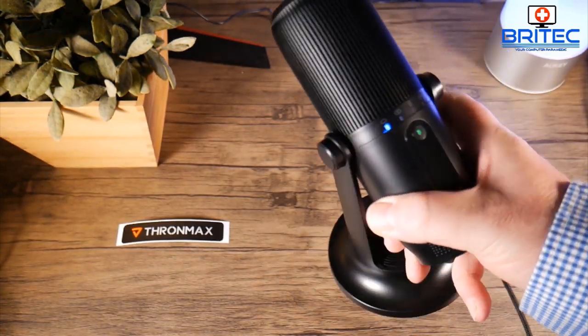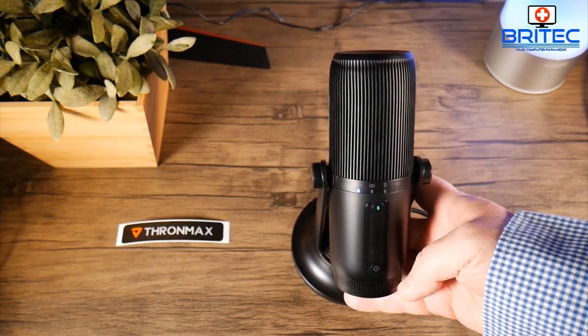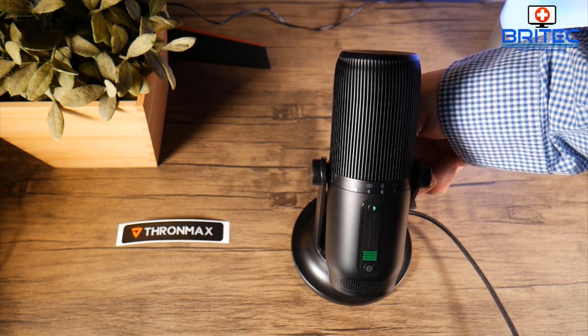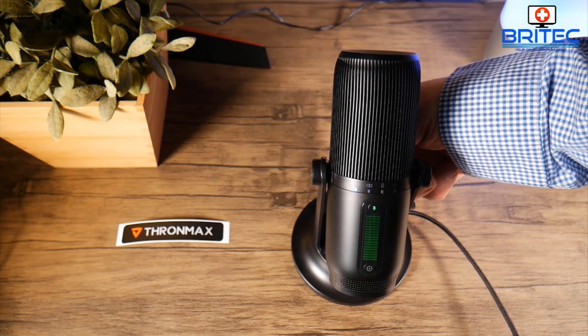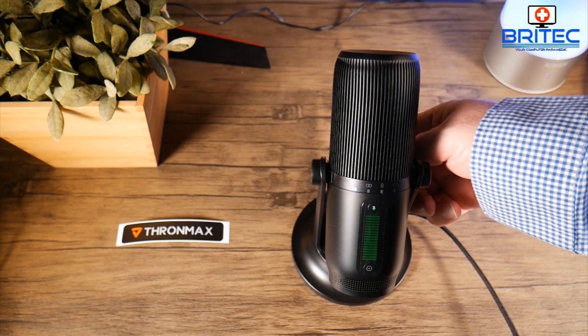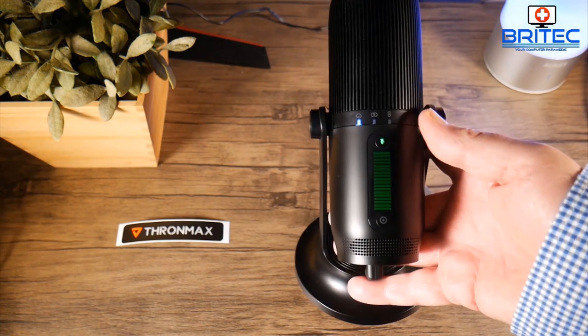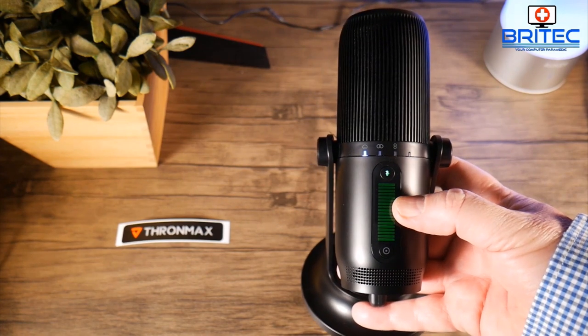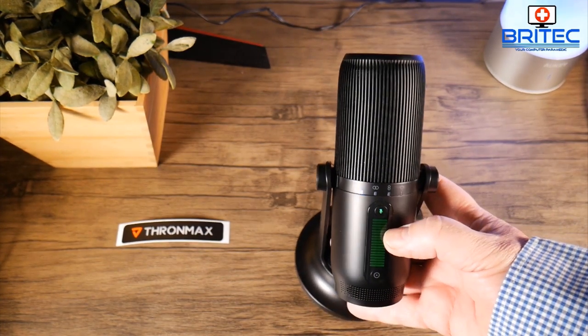The buttons on the back have different color modes: the gain button is green and the volume button is blue, so you know exactly which one you're turning. You can tell very quickly if you're giving it too much gain or too much volume by the color of the LED lights on the front.